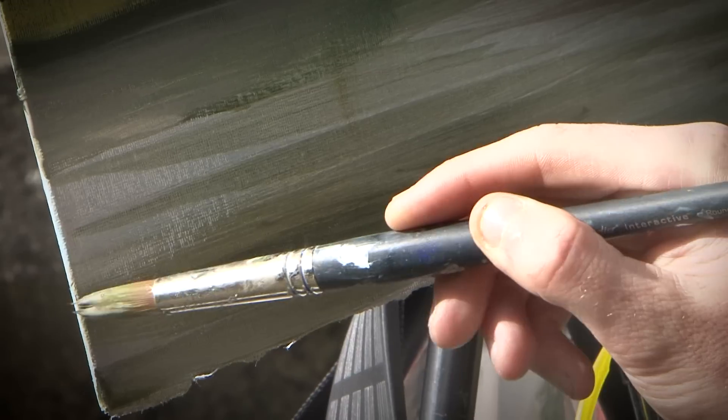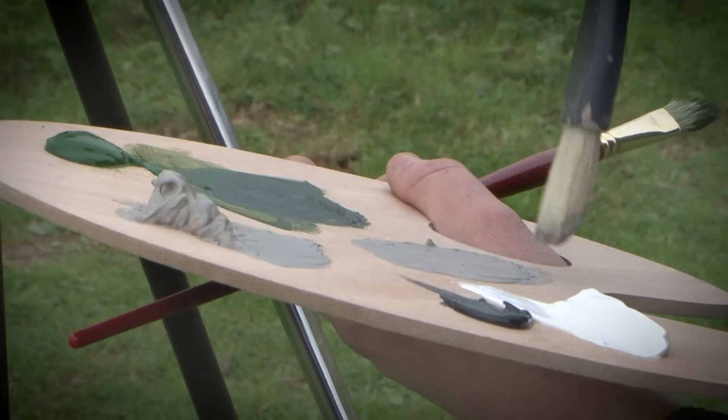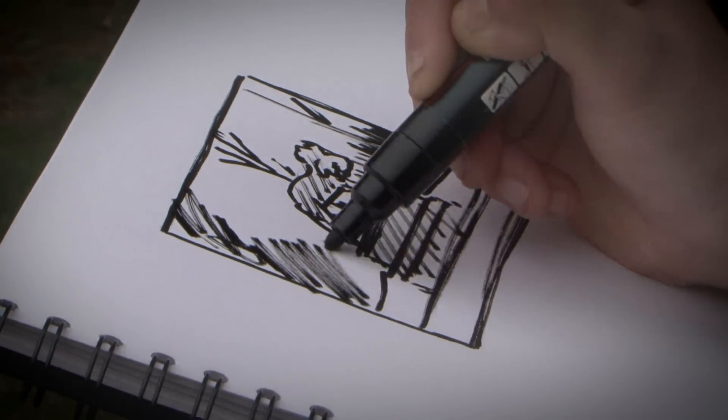Hi, I'm Fraser Scarf. This DVD charts my progress as a landscape painter over the course of a year. In it, I'll show you some videos that I've made on location painting various landscapes around the UK.